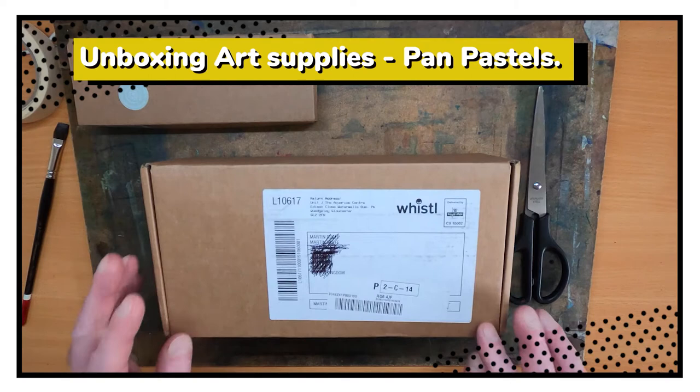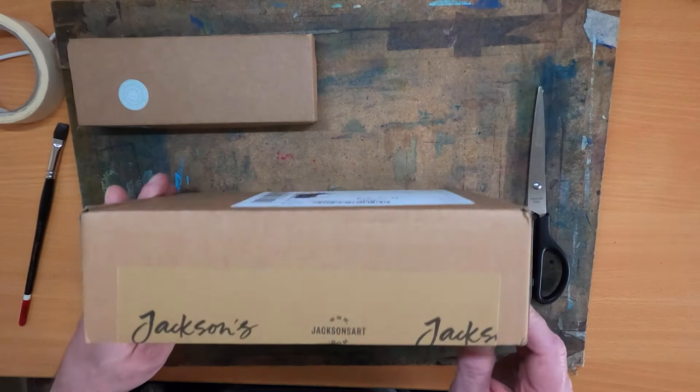Big moment. First unboxing video of art supplies. This has come from Jackson's Art Supplies, ordered it a few weeks ago.